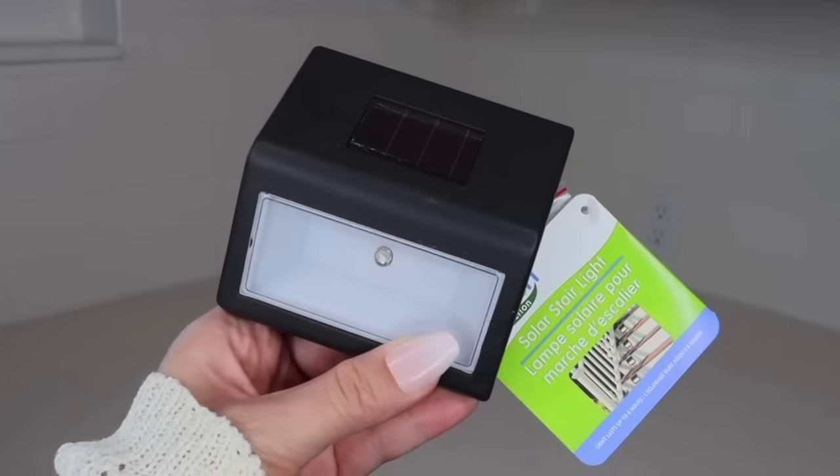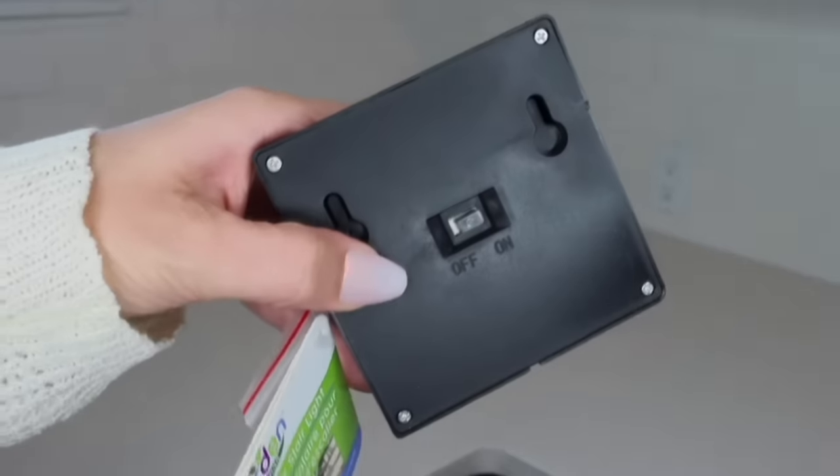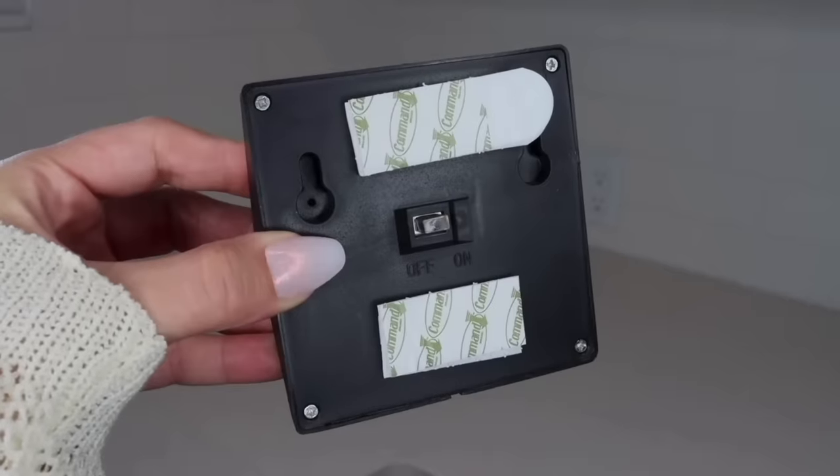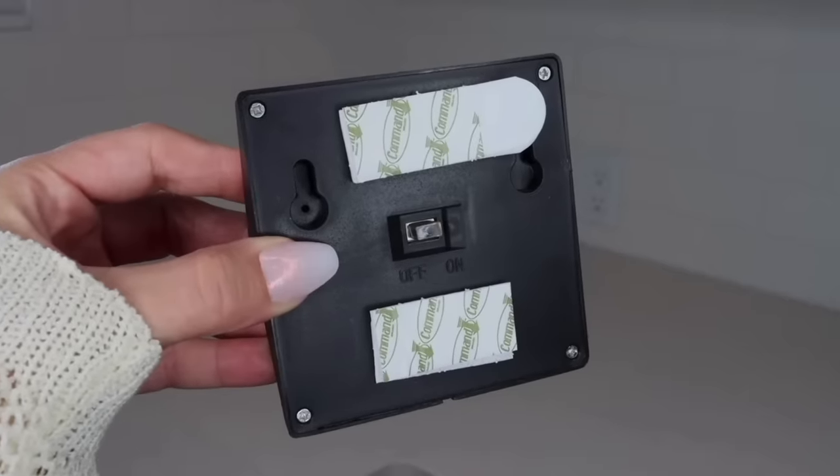Dollar Tree has recently come out with their own solar stair lights — just remember to manually turn them on, but they look really nice for only a dollar and 25 cents. Another way to use these is to take some command strips and apply the lights to different outdoor areas around your home.